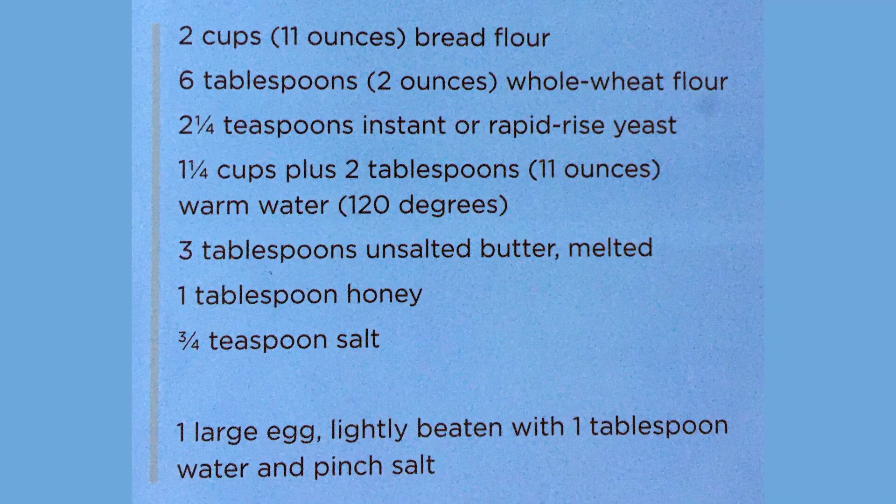First off, we will need 2 cups, which is 11 ounces of bread flour, 6 tablespoons, which is 2 ounces of whole wheat flour, 2 and a quarter teaspoons instant or rapid rise yeast, 1 and a quarter cups plus 2 tablespoons, which is 11 ounces of warm water — warm being 120 degrees — 3 tablespoons of unsalted butter that has been melted, 1 tablespoon of honey, and 3/4 teaspoon salt.